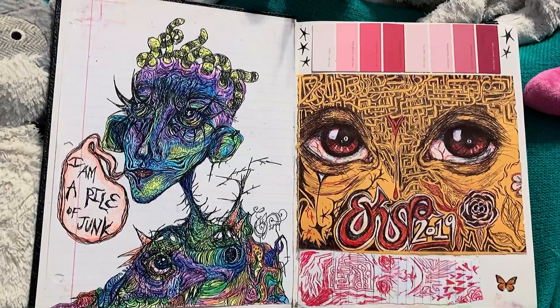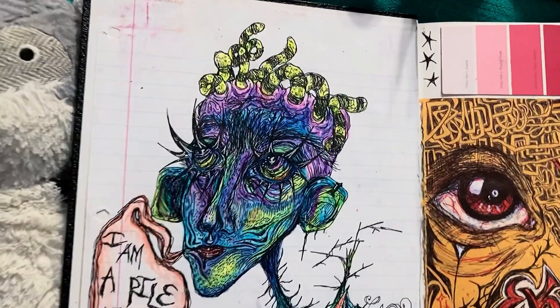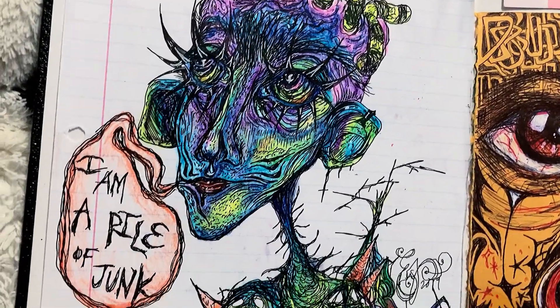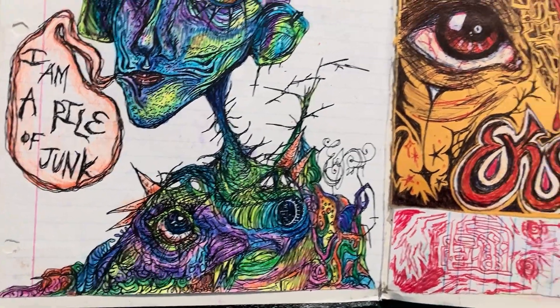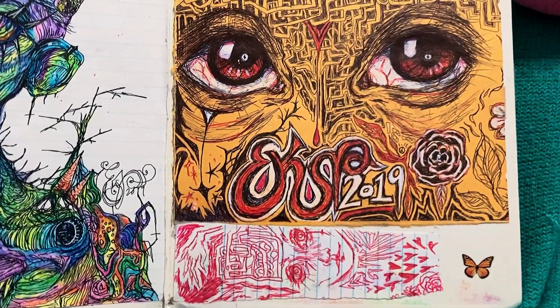This drawing here on the left was colored with crayon, as most of the drawings in here are, and when I made it, I labeled it as a self-portrait. Not because I look like that, but because it's how I felt.